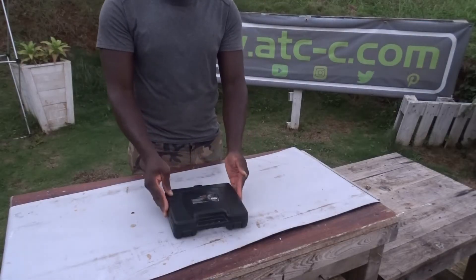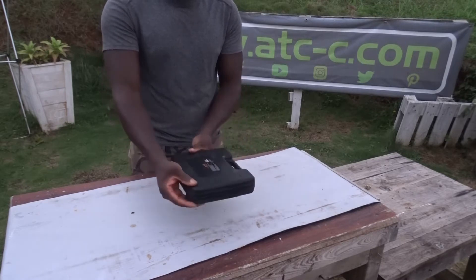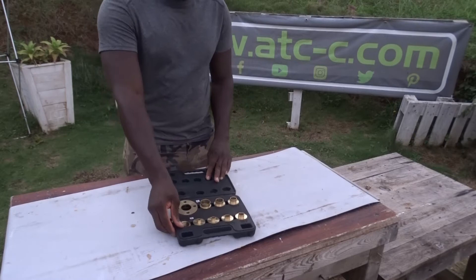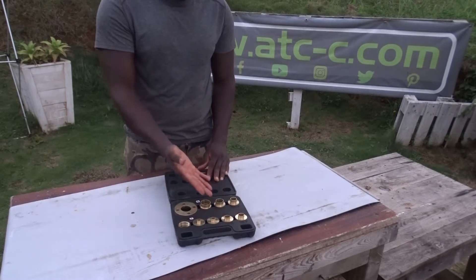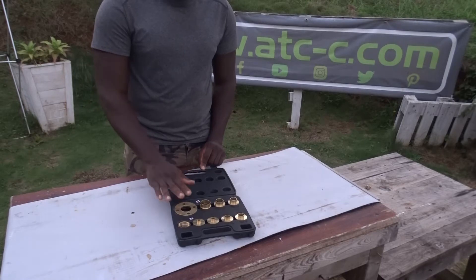Hello, hello peeps. Today I'm going to be presenting to you a router template bushing set to give you a quick overview of what you could find in that box. Very easy and simple container that you can store pretty easily.